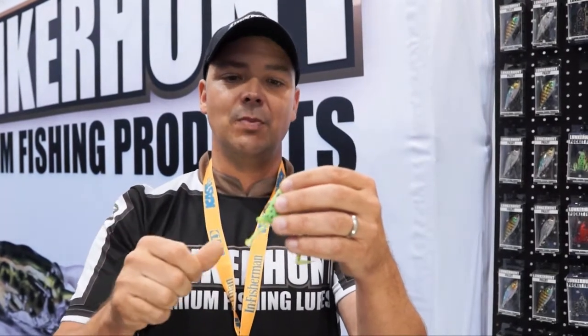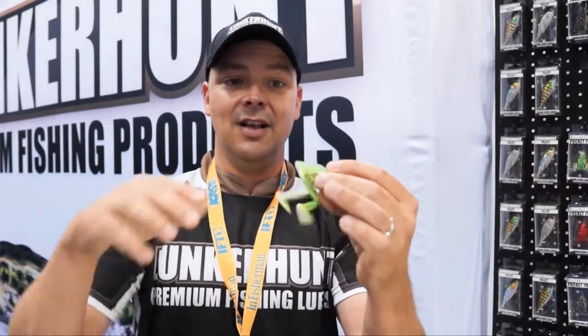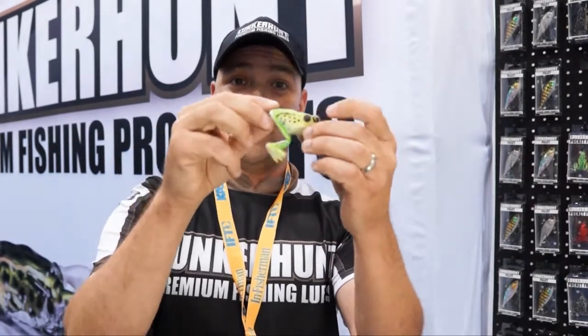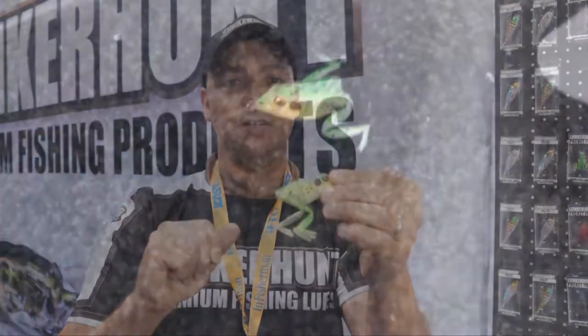But say you get into open water conditions where you think fish might be roaming — you can do a straight retrieve and the toes catch the surface and bubble the water just like a buzzbait. But the difference from a buzzbait is that you can kill it dead: the legs are gonna retract, the body's gonna drop slightly, and if there's anything following it, they're gonna smash it.